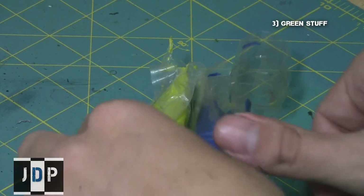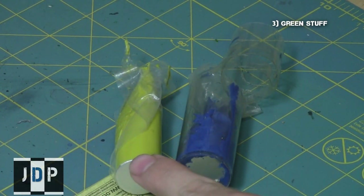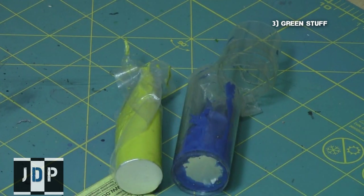And finally, you will need Green Stuff. I will use both Liquid Green Stuff as well as the Green Stuff Putty. However, you can definitely get away with just using the Green Stuff Putty for this conversion.